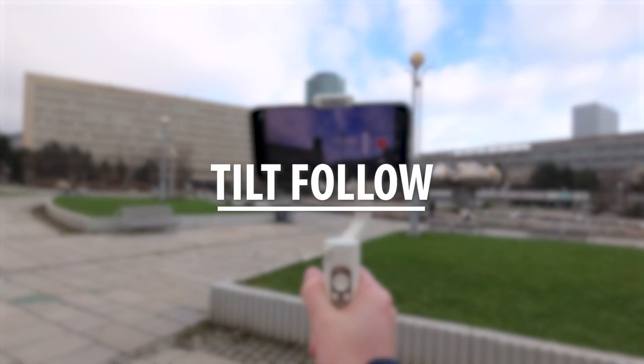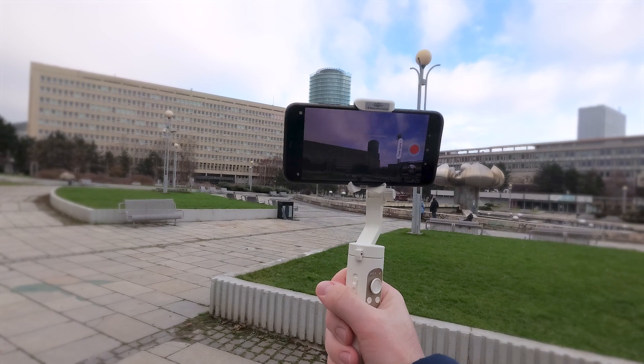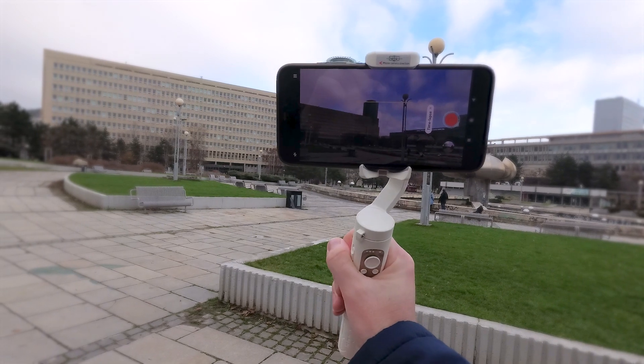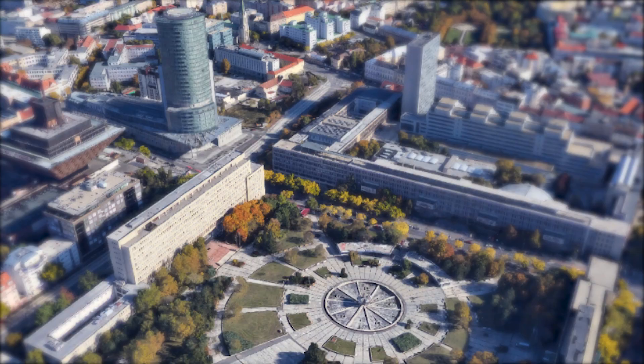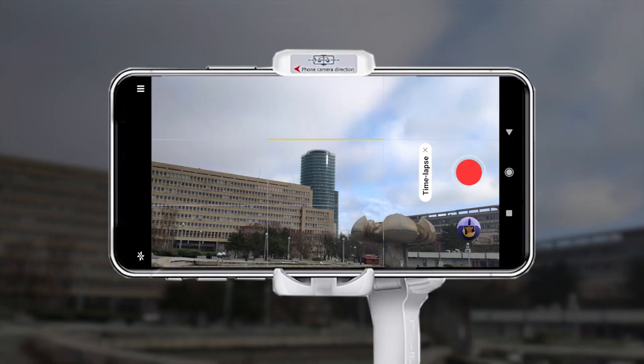The second mode we are going to look at is tilt follow. It smooths out any panning motion and locks the roll axis. It allows you to move from side to side but keeps the vertical axis. This is great when you want to keep the horizon at the same level and still want some kind of movement in your shots. For this situation, we also want to focus at the top of the building, but we don't need that vertical movement. The path will be more of a curve this time, so we can take advantage of that horizontal movement. While shooting the hyperlapse, try to keep the building in the center of the shot by moving the gimbal to the sides. So again, find your point, lock the exposure, and start recording.